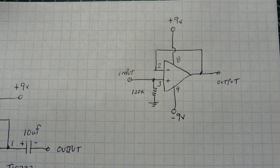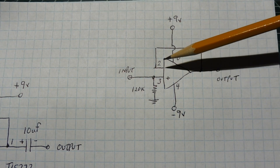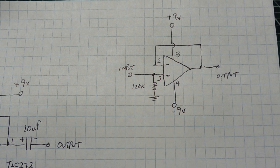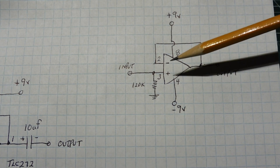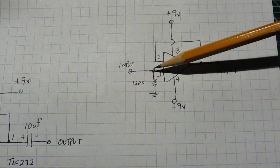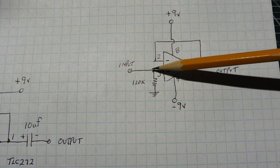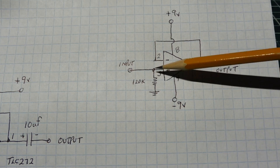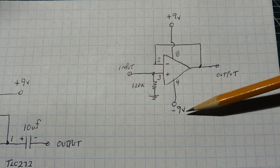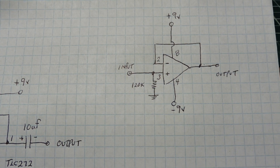This is a very simple unity gain voltage follower you can build using an op-amp. The output of the op-amp is fed into the inverting input to give us a unity gain output, and our signal is fed into pin 3, the non-inverting input. The non-inverting input has very high impedance, so the input impedance of this buffer will be the shunt resistor from pin 3 to ground — right now 120k ohms. However, we have one problem: we need a plus and minus power supply. To run this off batteries we'd need two 9-volt batteries, so I want to run it on a single supply instead.